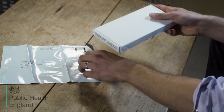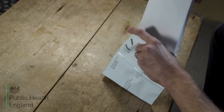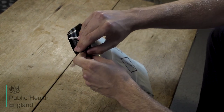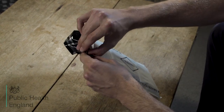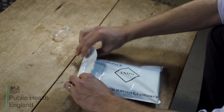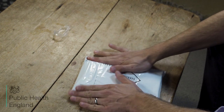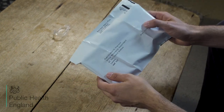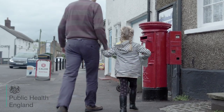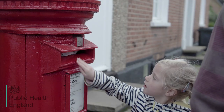Then place the box in the grey plastic bag F and seal. Post the grey plastic bag as soon as you can into a Royal Mail post box as shown. A stamp is not required.